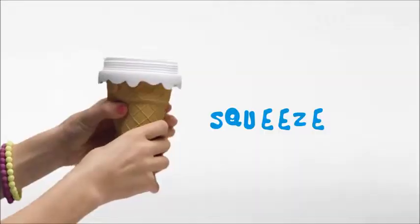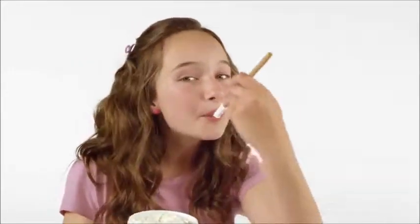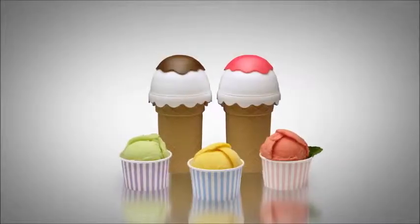Just freeze, mix, squeeze. I made chocolate. Awesome. I made vanilla. You can even make frozen yoghurt or tasty sorbet.